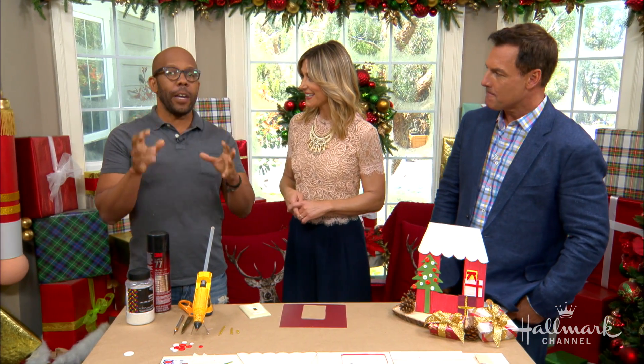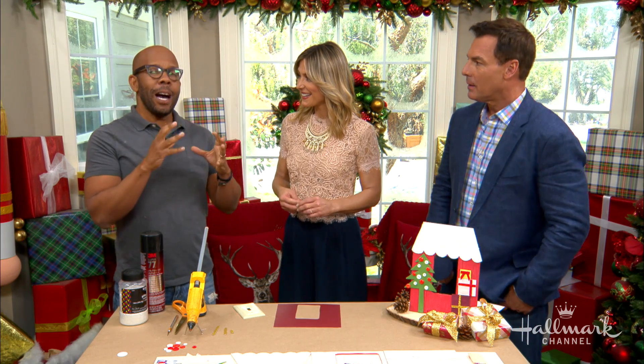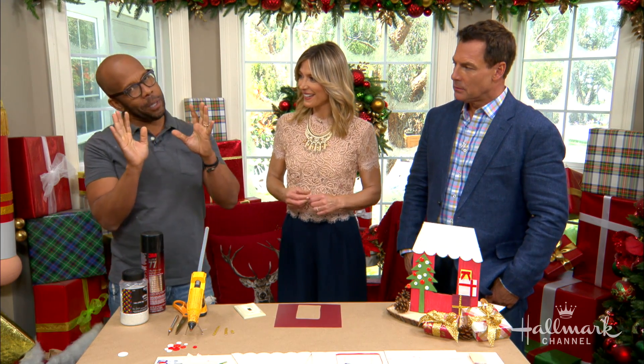This is a great project and it's very easy. You can start them now, make them for all over the house, and make so many different types. Just put them over your switch plate, so every time you come into that room and switch on the lights — a little bit of Christmas magic.